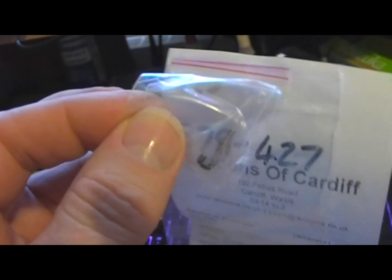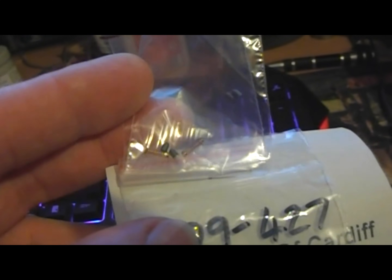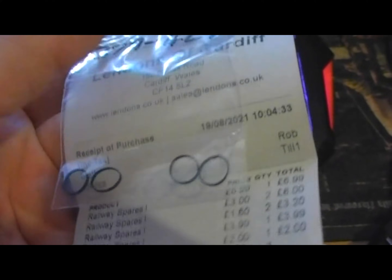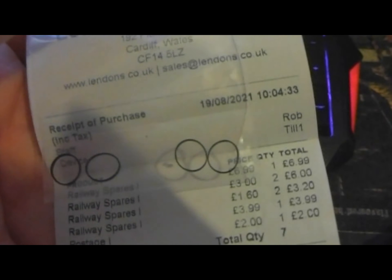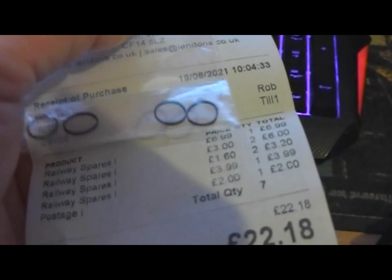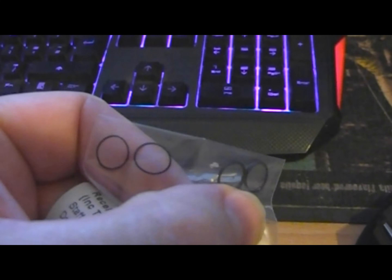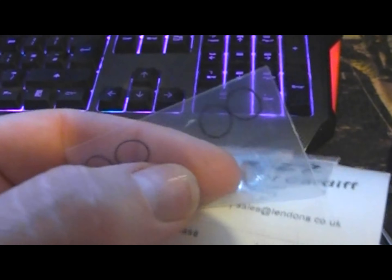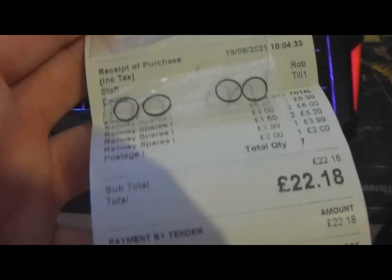These are the older ones - I bought two packs, which you can just see in the reflection of my lights, and some traction tires. I just shot in the dark with those in the hope that they'll fit my Lima 55 Deltic N gauge.